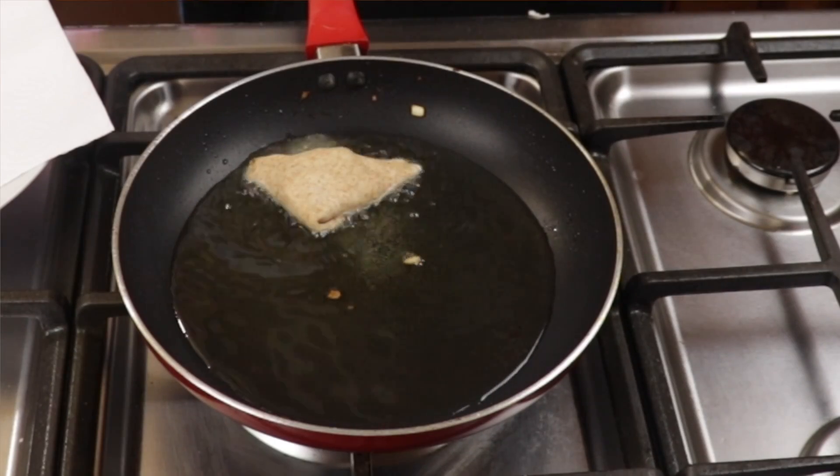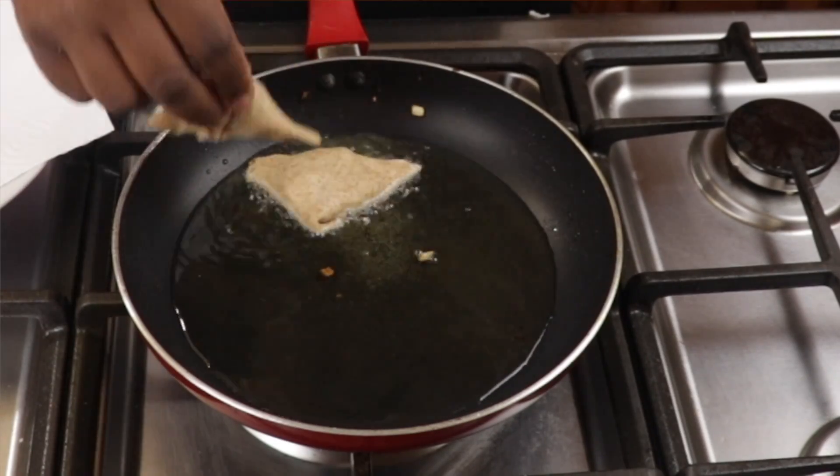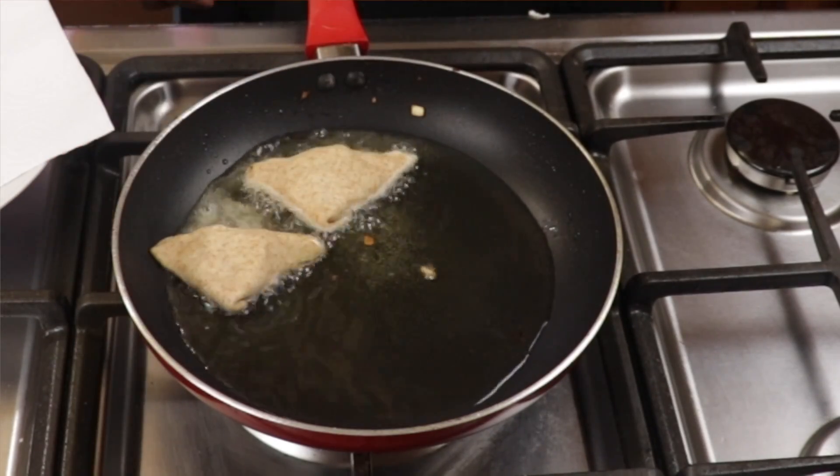The final thing to do now is to fry the samosas until they have that wonderful golden brown color on either side.